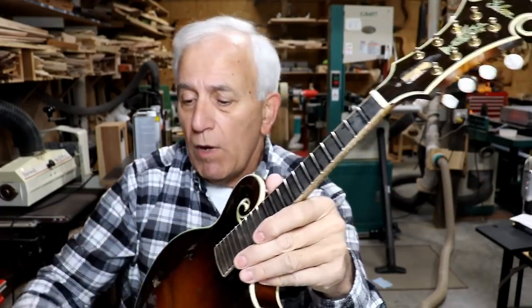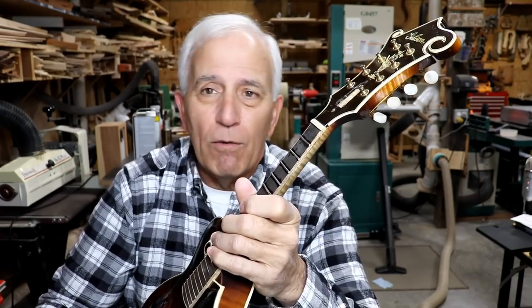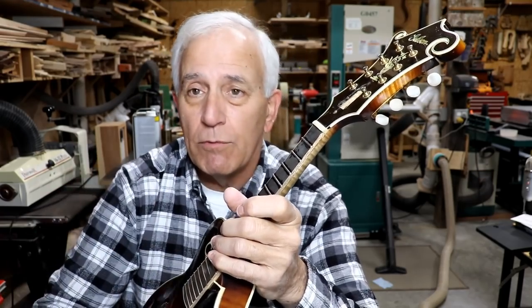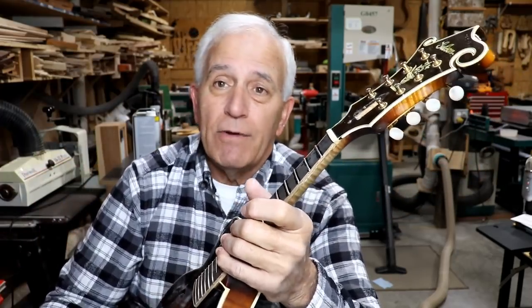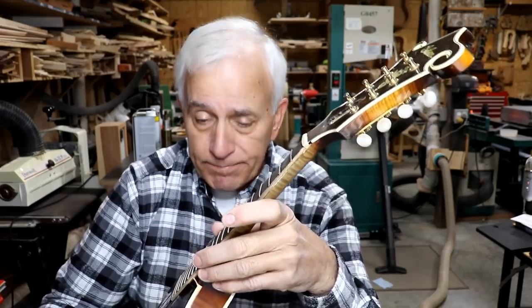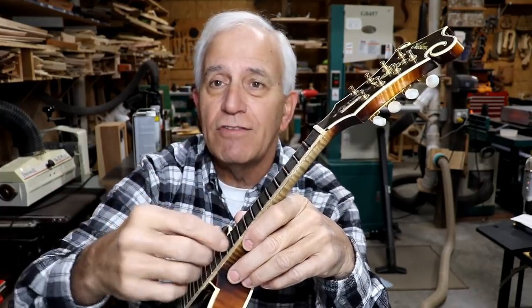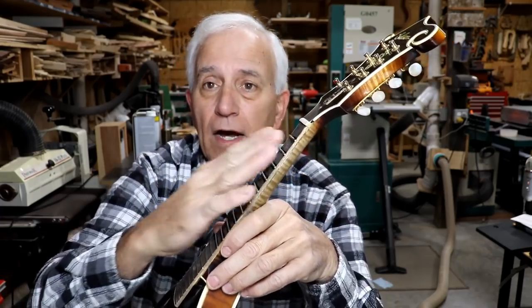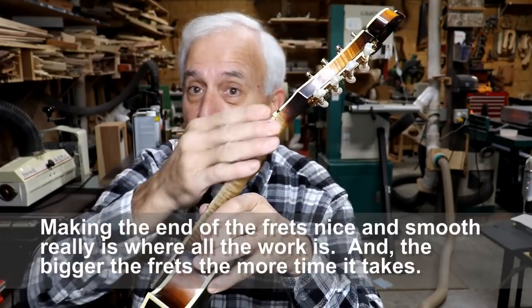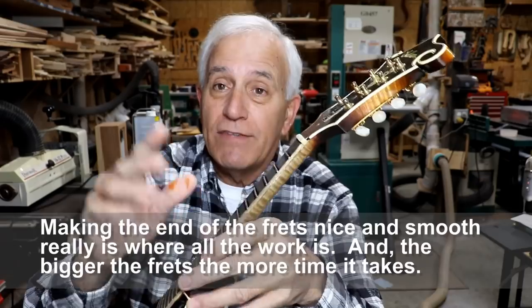I told him I'd do it totally for free, but the ball game changed about halfway through — he wanted me to put bigger frets in it. That's a lot more work. If I could have used the original frets, they came out so perfectly I could have just stuck them right back in. Making the new bigger frets is more work — I had to nip off the ends, they're bigger so they're harder to level, and the ends take more work to make smooth and nice.